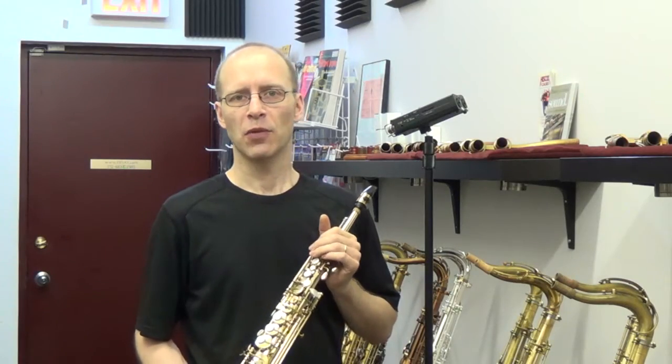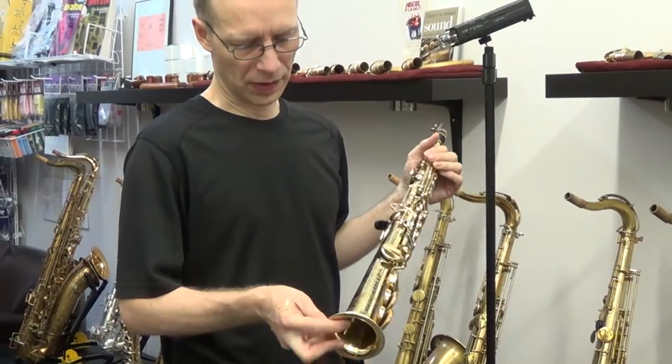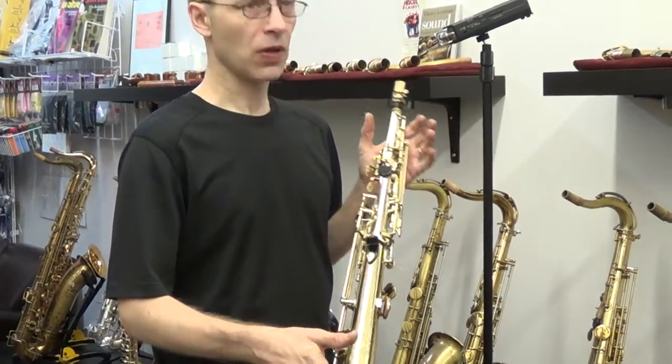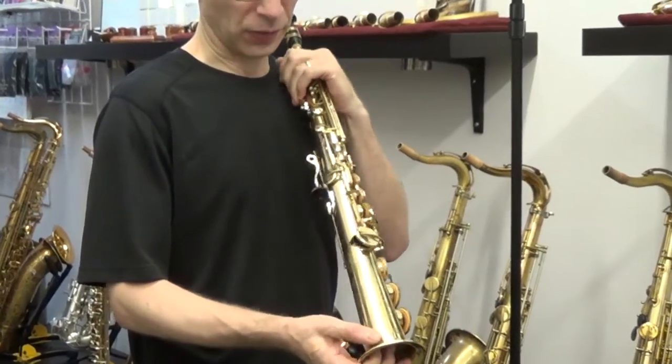Hi, I'm demonstrating a Selma Mark VI Soprano. This one is a 244,000 serial number. It has pretty much all the lacquer intact and this is engraved — also has a beautiful engraving.